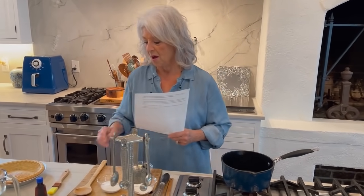Hey y'all, I'm so glad to be here today. I took y'all on a tour of the kitchen and now I'm fixing to make the first recipe since we've moved back into our forever home. I hope y'all have enjoyed the tour. I'm gonna do lots more tours, but just the kitchen and dining room area right now.